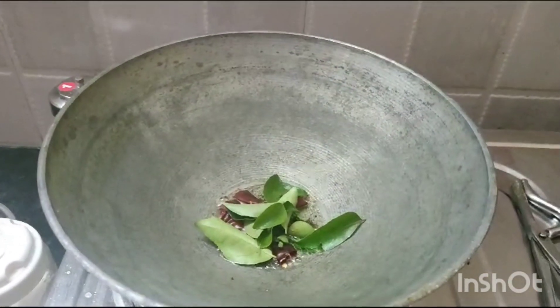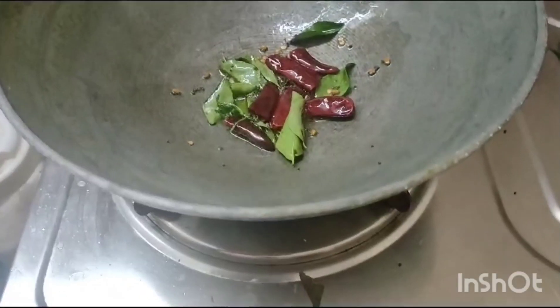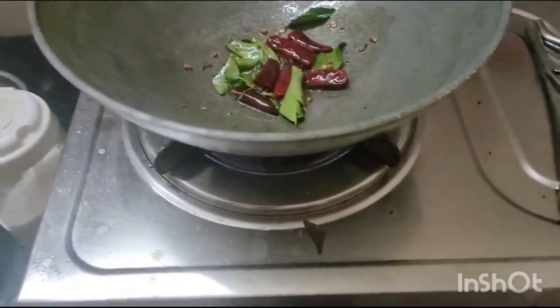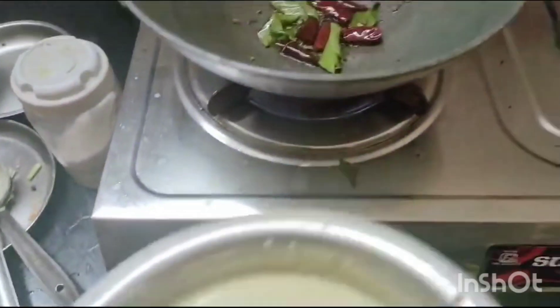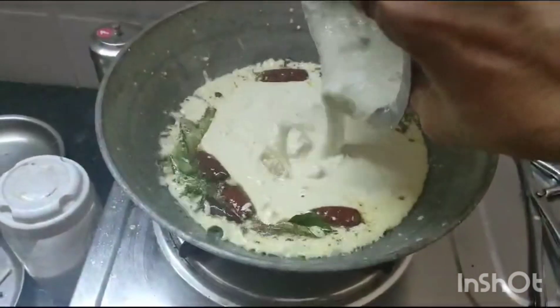When it splutters, you have to add the buttermilk. Now the mustard and red chilli splutter. I am adding the buttermilk and coconut paste mixed, then adding the boiled Bangalore birinja.